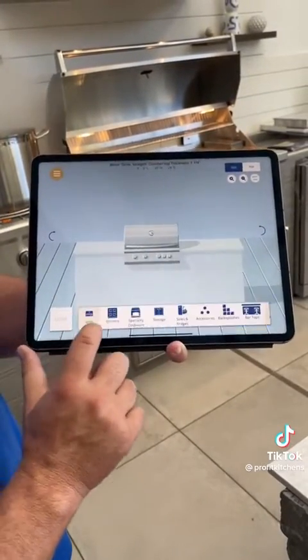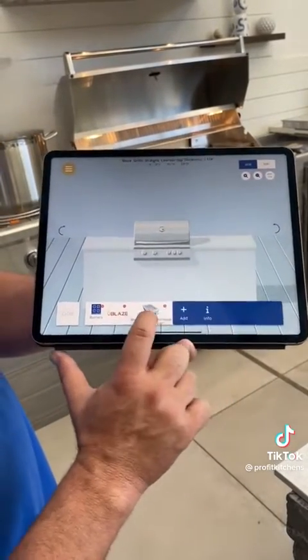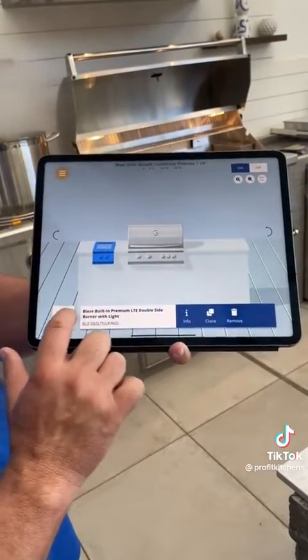This way you can put an order in with your local dealer. We could ship it out to you, and we'll show you on part 2 how quick and easy it is to assemble.